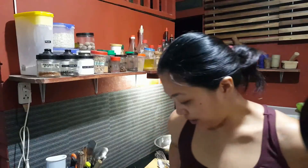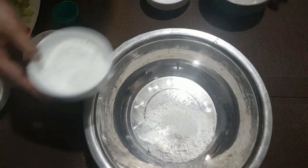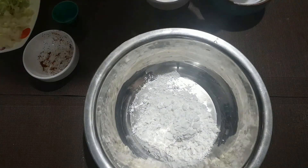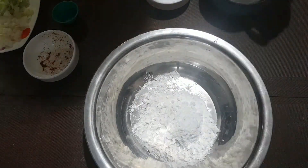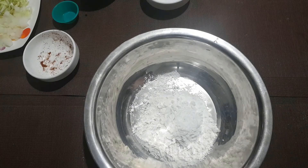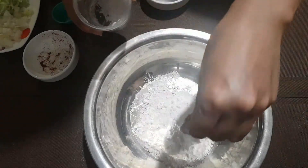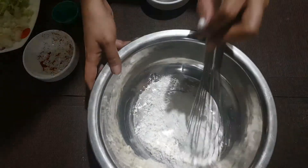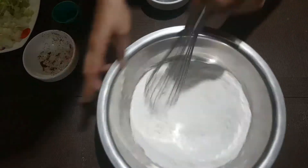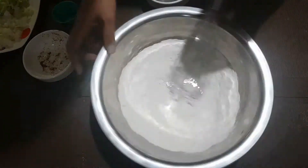For the dry ingredients, we have our flour, our cornstarch, our baking powder, and we are adding a pinch of salt. And we are just going to mix that. This is done.